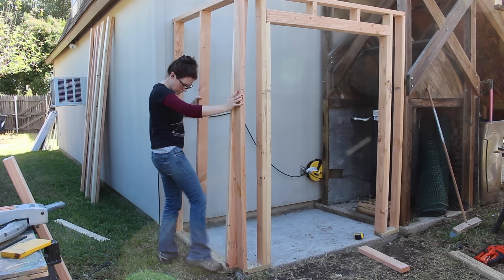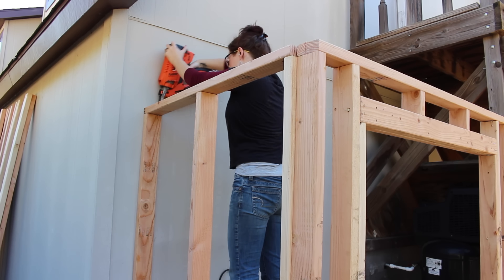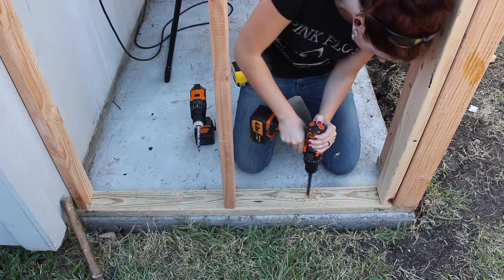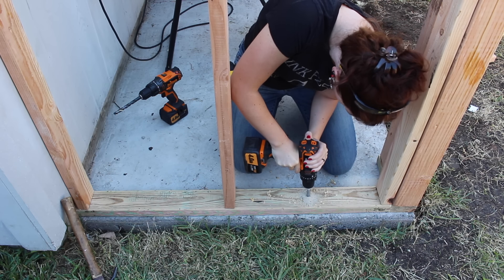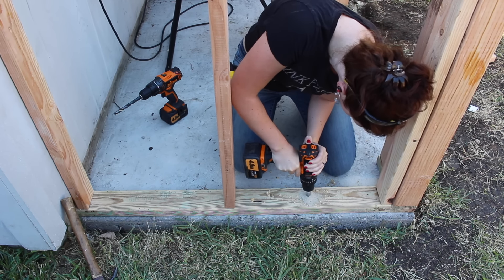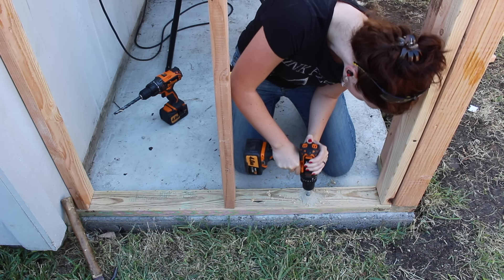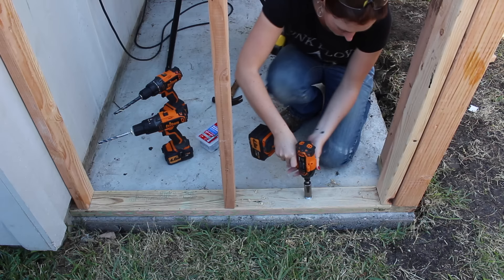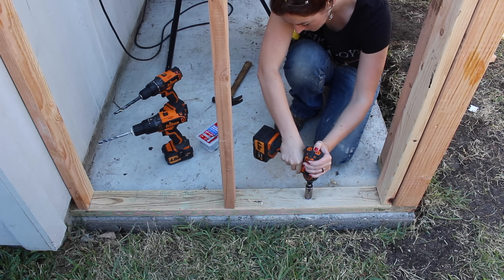Now the wall fit very snug, and I went ahead and attached the top plate with the wall in place. Next, I started attaching the walls to the concrete. I would first use a regular drill bit to drill through the wood, then use a masonry bit to drill down into the concrete. It actually has a hammer drill setting on it, which I used during this step. There's a link in the description if you're interested. I cleaned out the hole and then hammered in a wedge anchor, using an impact driver to tighten it down. I repeated the steps to attach all the walls — I used two wedge anchors per wall.